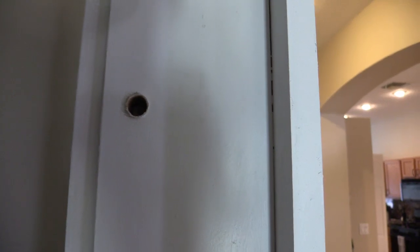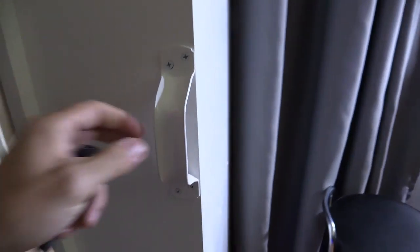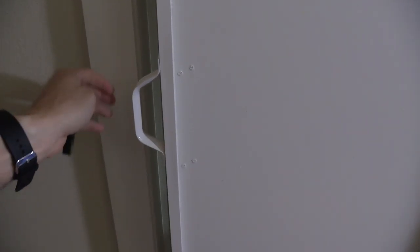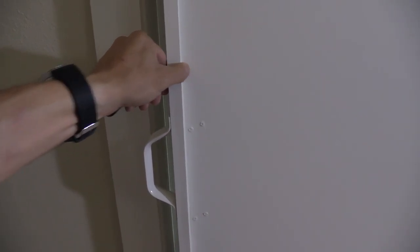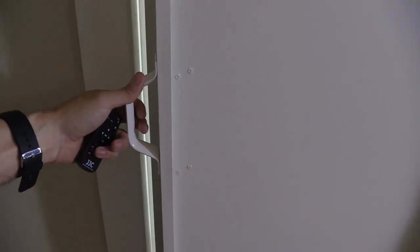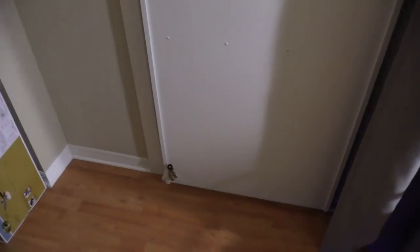I installed the handle separately because I didn't want to grab it awkwardly — I want to grab onto a handle and open up the door like a regular door. There was no way to lock it from the inside. This is what it looks like from the inside of my office.